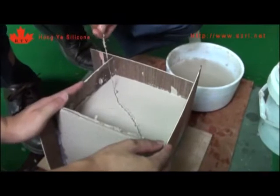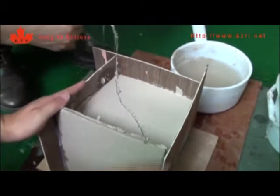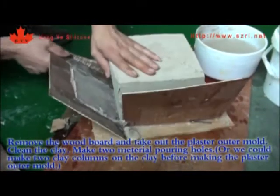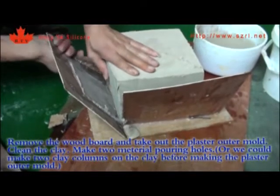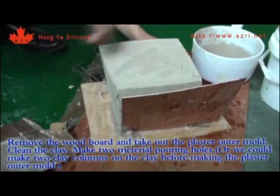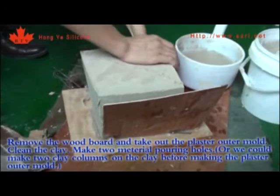Remove the wood board and take out the plaster outer mold. Clean the crane and make two material pouring holes. Alternatively, you could make two clean columns on the crane before making the plaster outer mold.